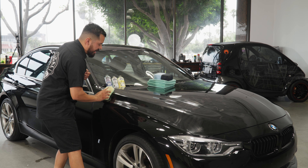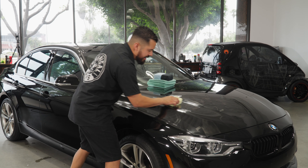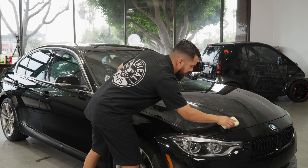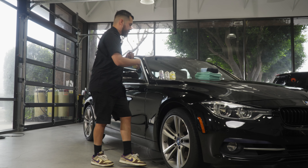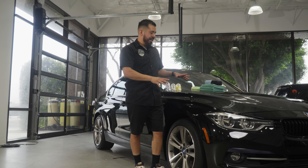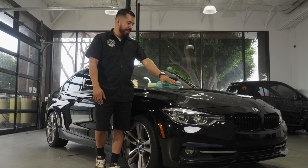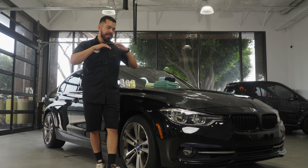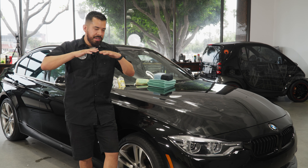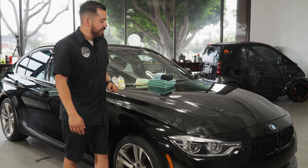Feel free to replicate this crosshatch motion — up, down, left, and right — as many times as you feel necessary until you have a nice even finish. Once you're done applying it, you can go ahead and rest. The great thing about this glaze is once it's applied, you want to let it do its thing — let it simmer, let it marinate. Allow the product time to fill into those imperfections and level your paintwork.